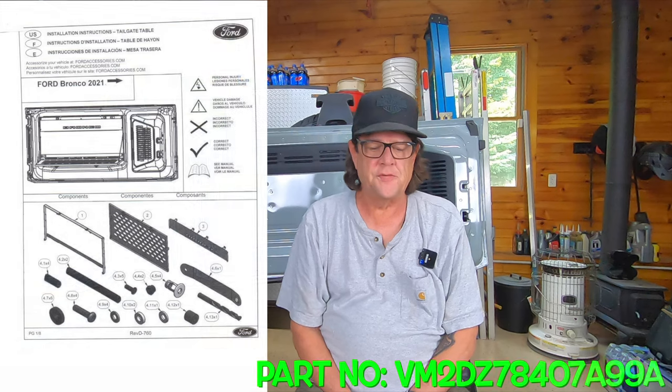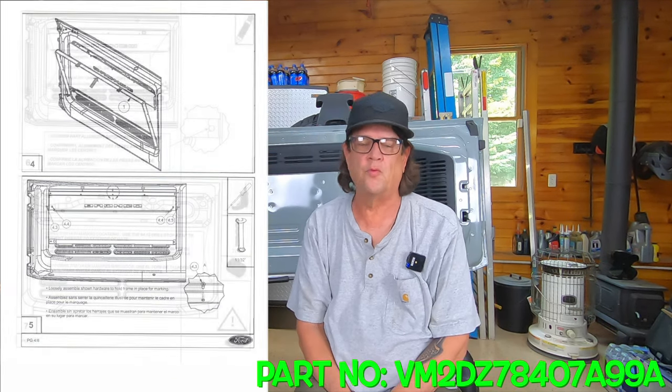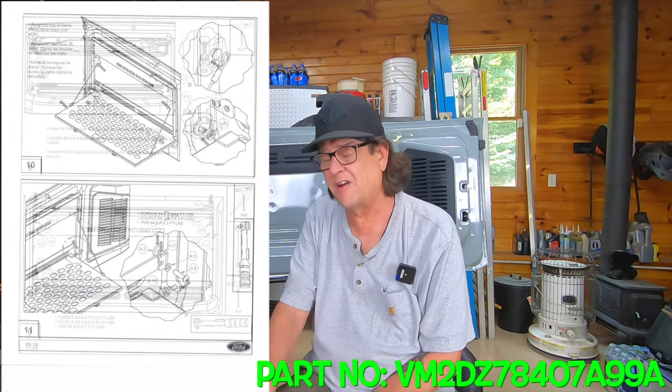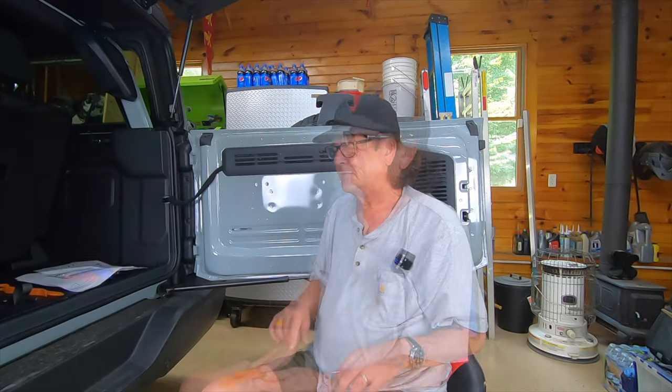Country of origin on this fold-out table is Mexico. I'll scan the directions and very briefly show them up on the screen. You can pause this video if you need to read them, but we're going to quickly go through that. The directions are not all that good, and we'll talk about the difficulty level at the end of this.